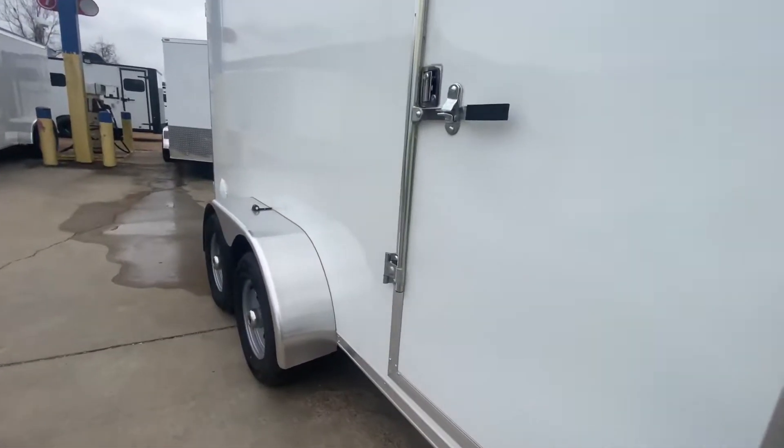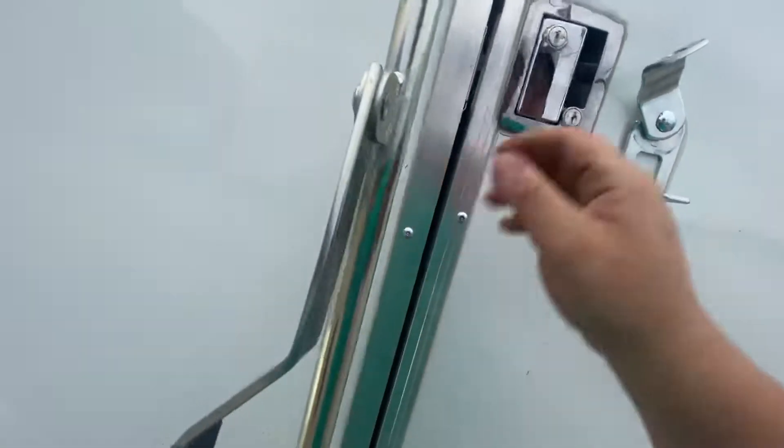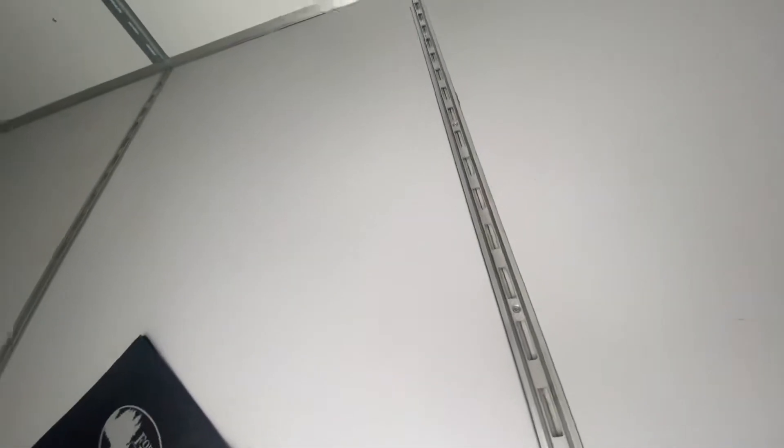This one here is made out of all steel — there's absolutely no plywood whatsoever in this trailer. It's all steel, cell tech technology. You have 8 tie-down systems installed into this trailer.